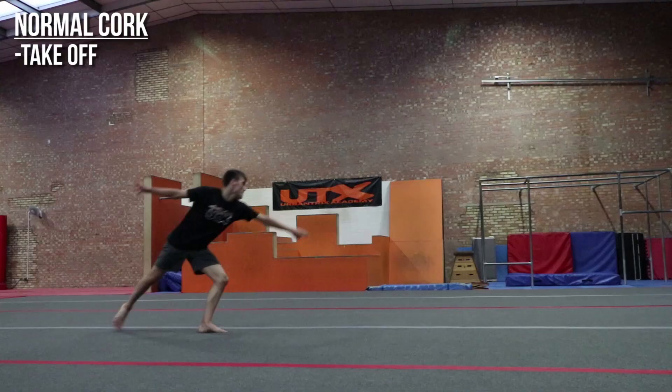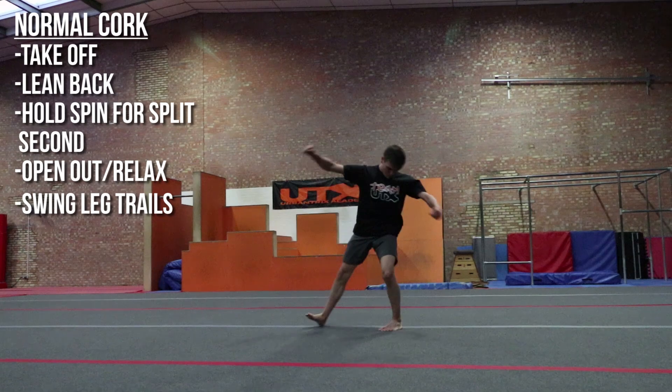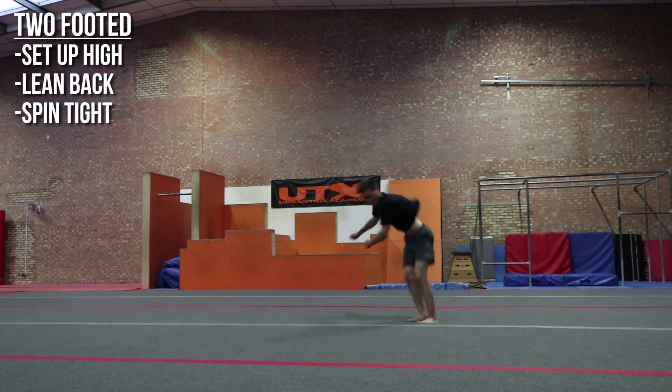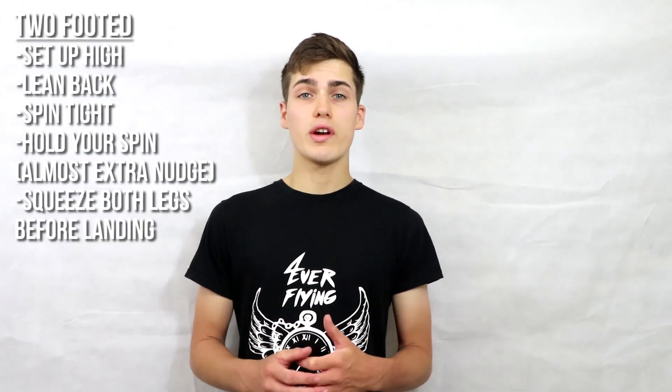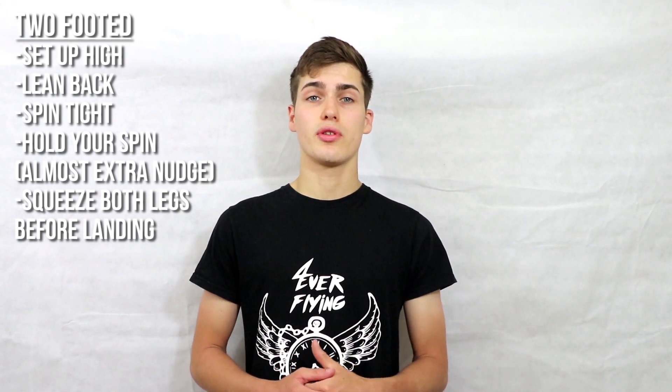Usually for a cork you take off, lean back, squeeze in for a split second for your spin, then open out relaxing your swing leg and letting it trail behind — but that is for a one-footed landing. To land on two feet: set up nice and high on your takeoff, lean back to give your cork a good flip, squeeze in tight with your arms close to your body. This time, don't relax from your spin after a split second — stay wrapped up and hold it a little bit longer, almost like an extra nudge. When you open up the spin for the landing, keep both legs together and squeeze them just before landing to push them underneath you so you land with your chest up.